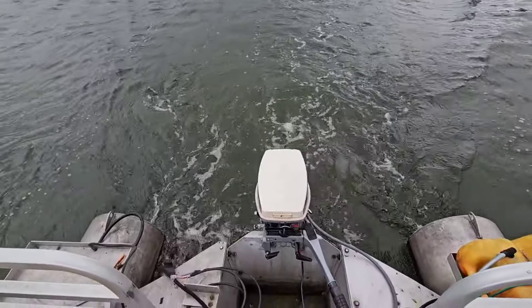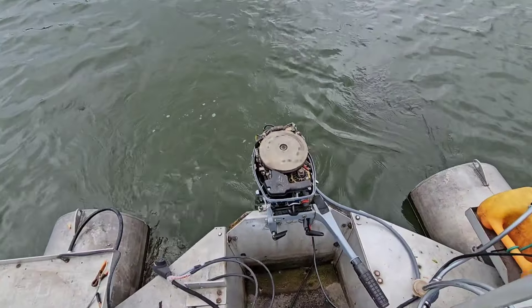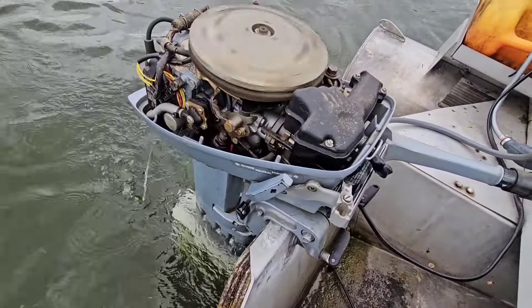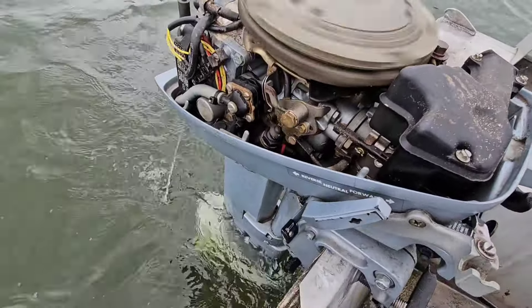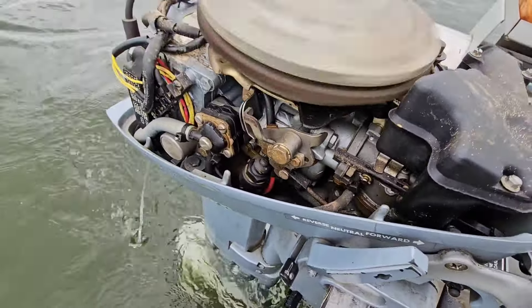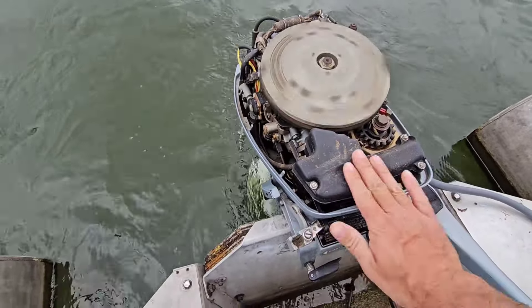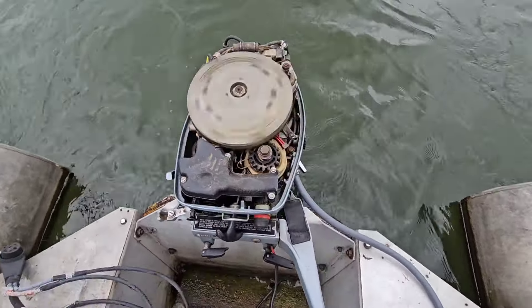Let me show you the engine itself — there it is in all its glory. I don't see any fuel filters on it, but there's the carburetor. There she is.